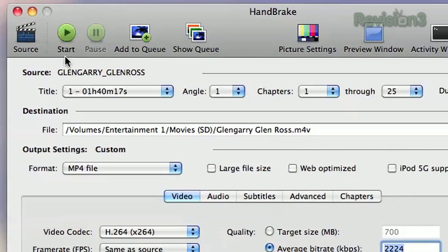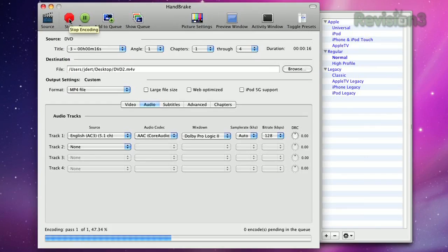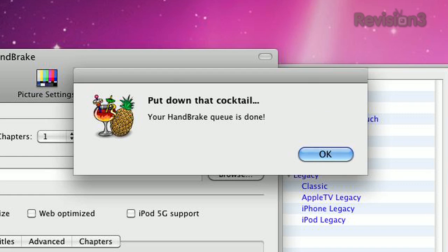So you just select what you want, add your movie to a queue, then hit start and it will rip your movie and you'll have a file in no time.